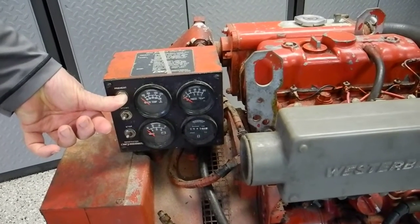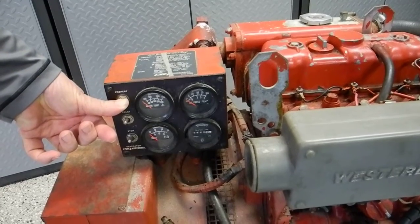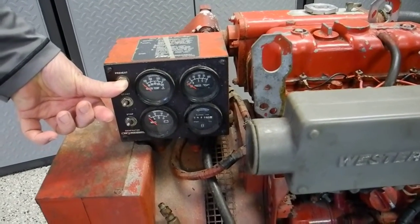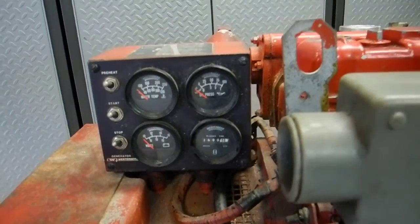Once the engine starts, let go of the starter button and wait for the oil pressure gauge to come up to twelve o'clock. When that gauge needle gets up to twelve o'clock, let go of the preheat button.